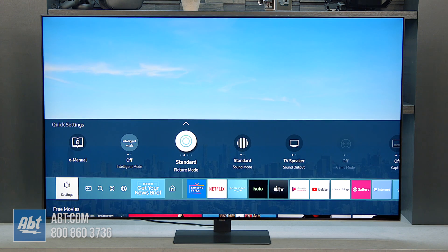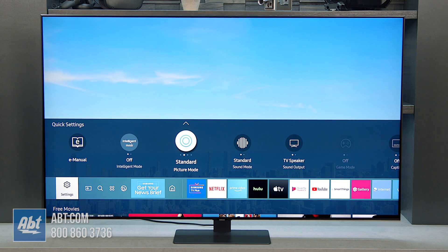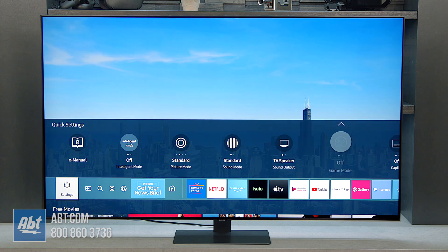It does look really good — you can tell it has local dimming just based on what we're watching so far. As we look here, the picture mode that it comes with out of the box is Standard, and then the other one to check is motion.